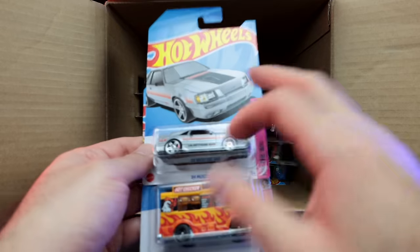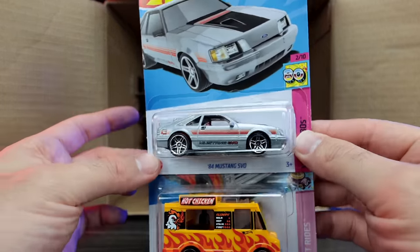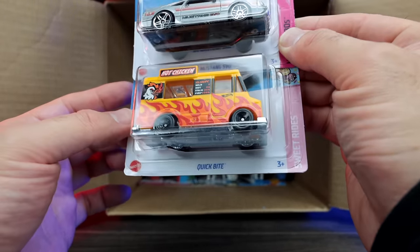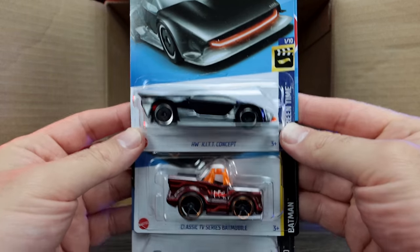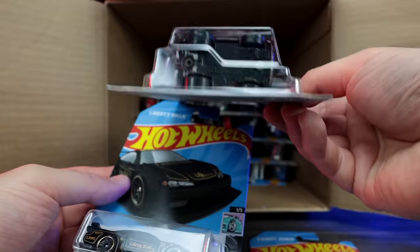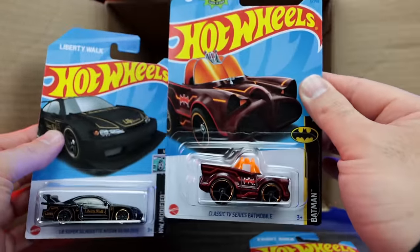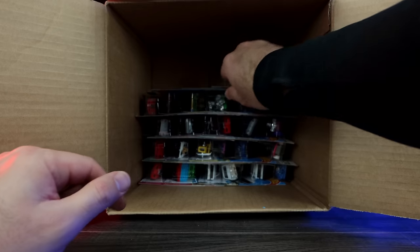We got the 84 Mustang SVO in silver, and the Quick Bite Hot Chicken — very cool. We've got the HW Kit Concept and there's another TV series Batmobile — that one is not a super treasure hunt. Another S15 Nissan Silvia — very nice.